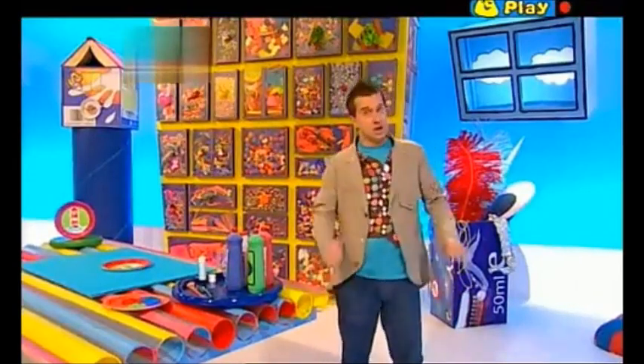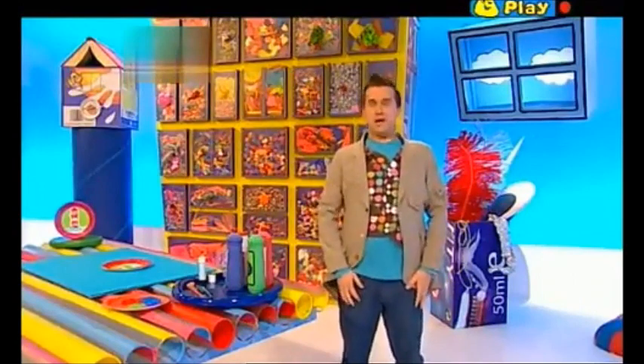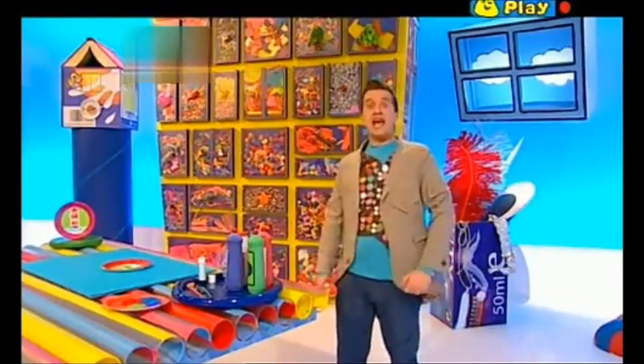And maybe you'll be so pleased that you'll join me in an 'I'm so happy I've made a porthole picture' sea jig!